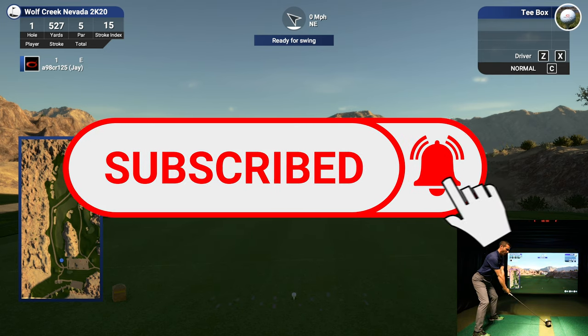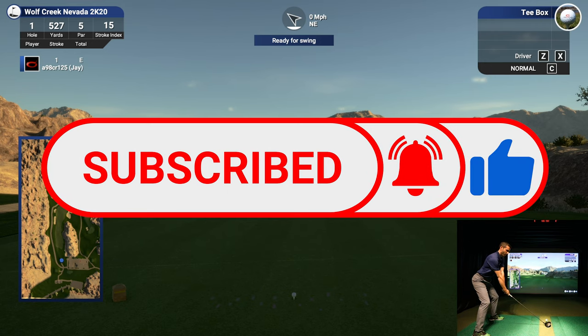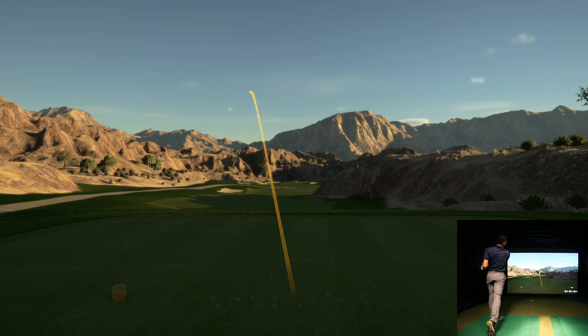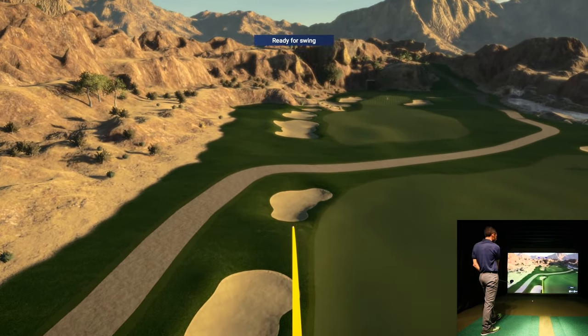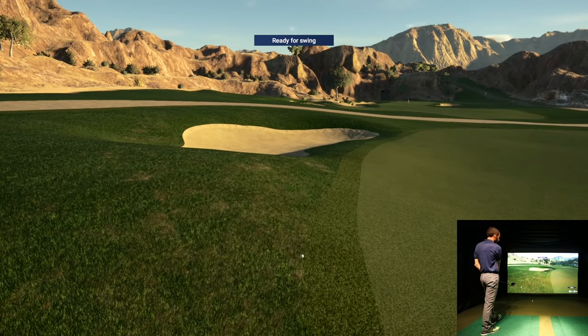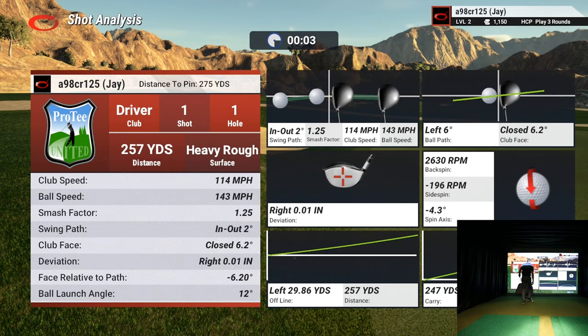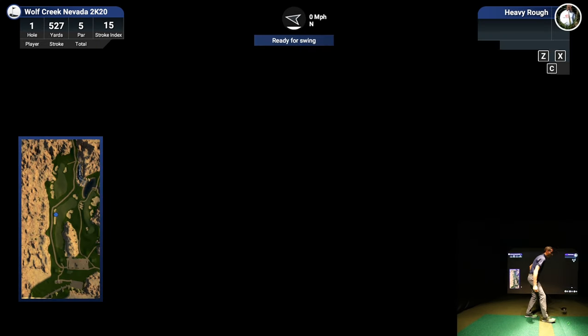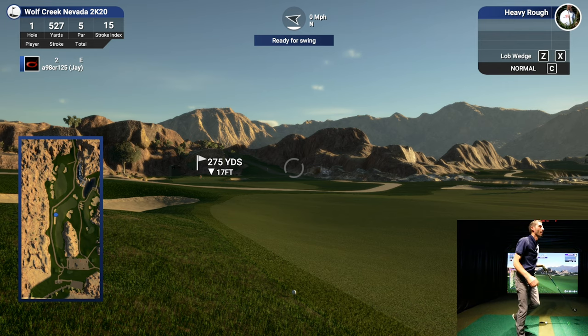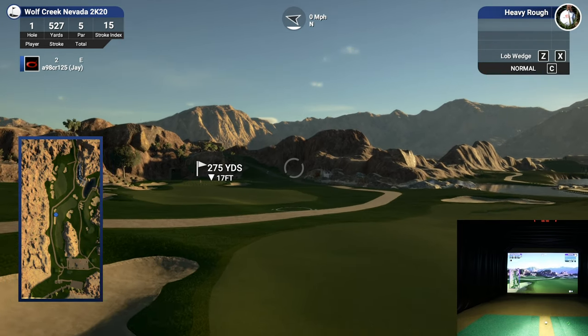Long par 5 to start things off. I think I blocked that left — about 260 or so, just wasn't a great swing. I've always struggled a little with my driver not warming up. Now I've got 275 left and I'll take my hybrid.